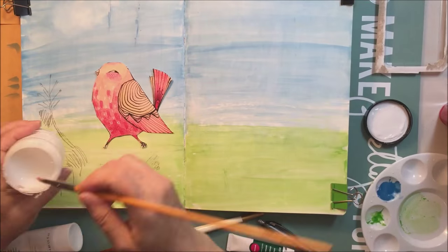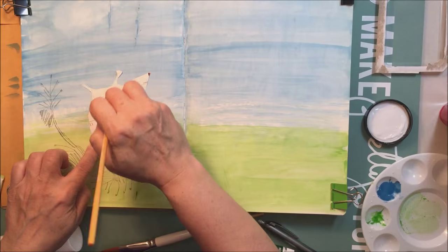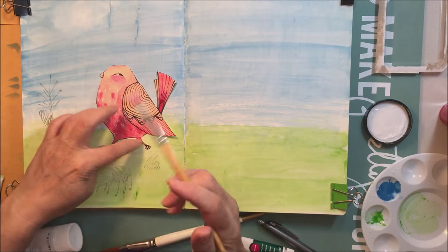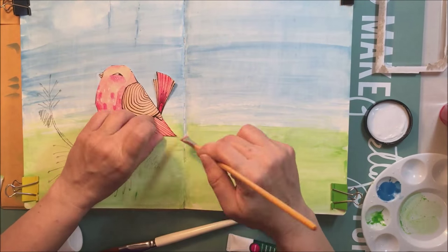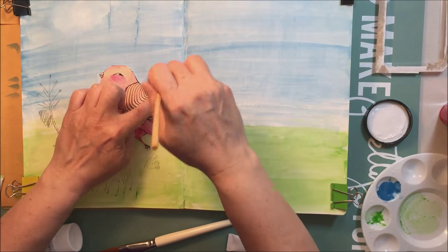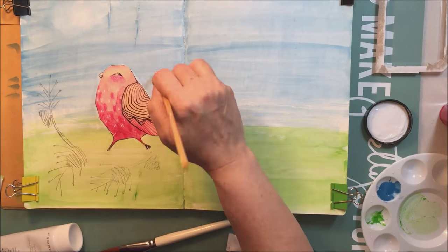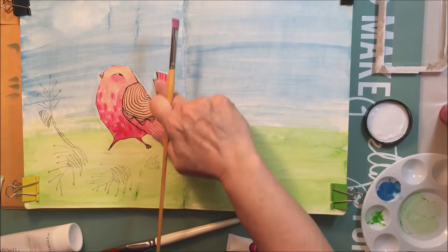Now I'm taking some gel medium and I'm adding that to the back of that little bird just so I can stick it down. I'm going to go over the top of it a little bit too in different places to make sure it's all stuck down and the edges are sealed as well. I really love this little bird — he's so cute and I love the colors too. I'm going to be working with some more of those colors — the pinks and reds and oranges — on the rest of the double page spread.